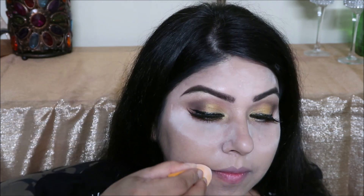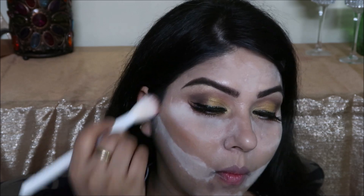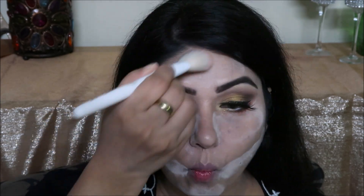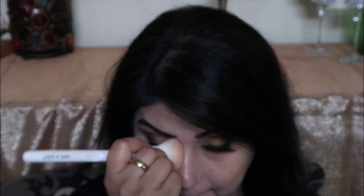I will use the eyeshadow. This is NYX. I am doing my contouring with a makeup brush. I am using a contour brush — the product names are in the description box. I will also use loose powder on the face to finish.